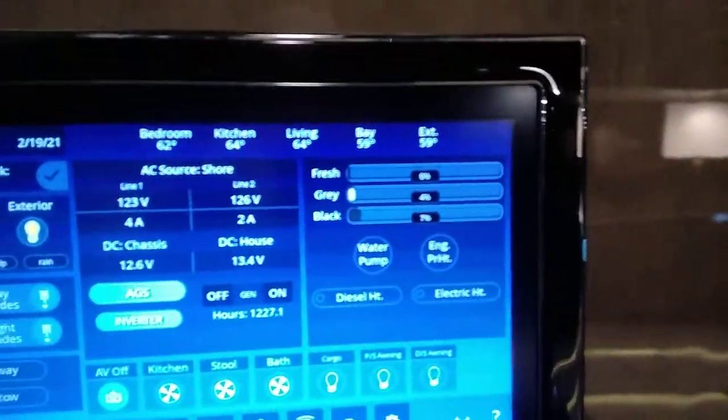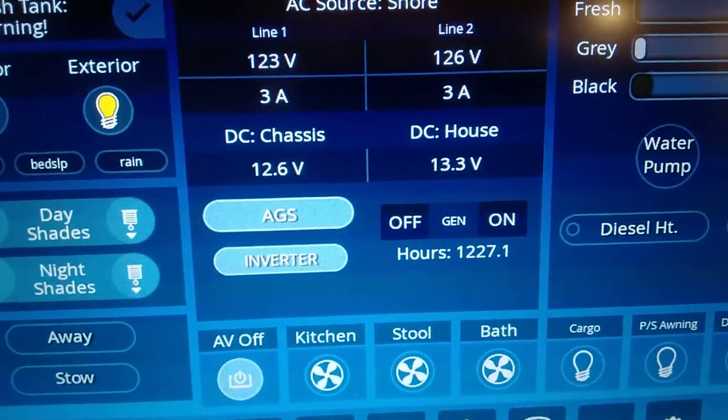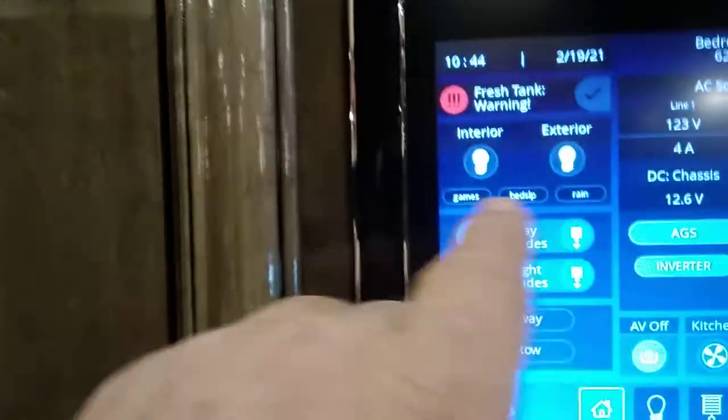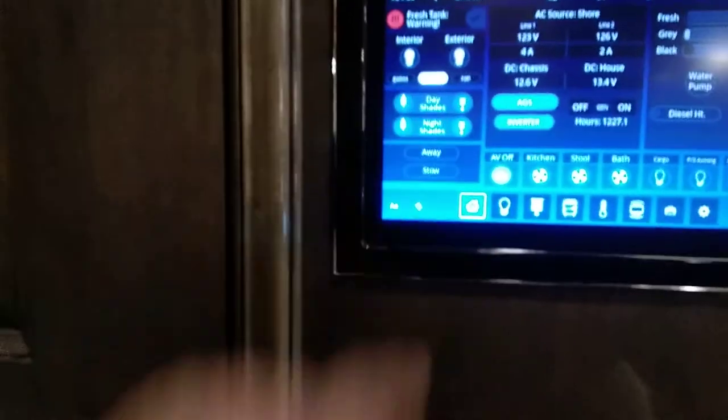You have monitors to track gray and black water, water pump, and all of that. You can monitor your AC input and DC batteries right there. Interior lights can be turned on and off here. You can set the three buttons at the bottom to whatever you want. The previous owner had one set to 'Games,' another to 'Bed Sleep,' which is a nighttime bed mode — you set it, go to bed, hit the light master, and if you get up in the middle of the night it turns on just those lights so you don't wake the whole coach.